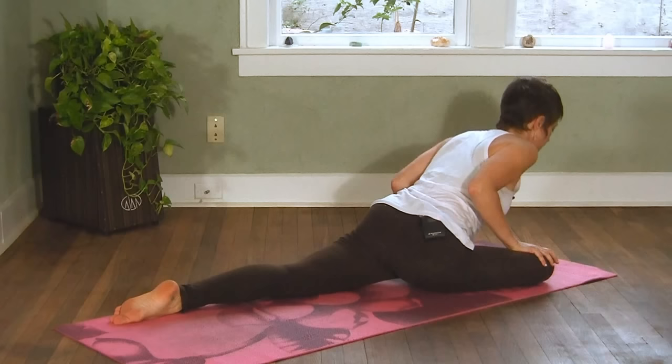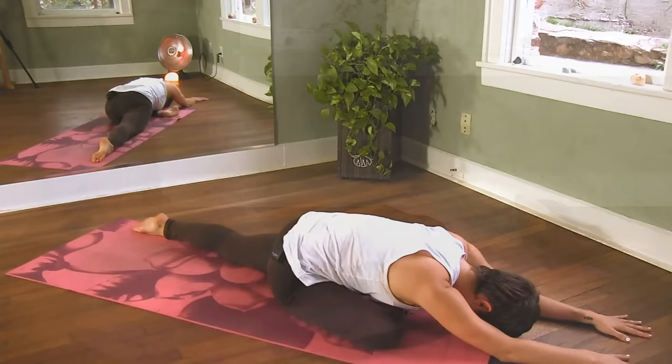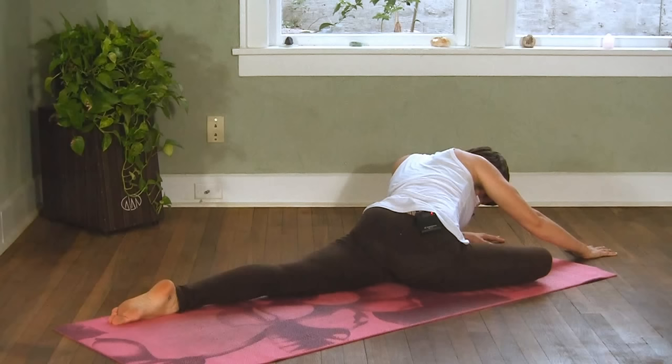If you choose to go deeper, you can begin to fold forward. If you'd like an even deeper stretch, you can begin to move your body closer to your foot and away from your knee, and this will increase the stretch in the hip.